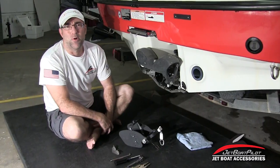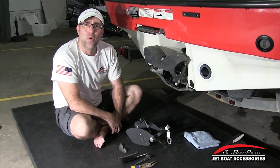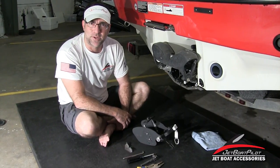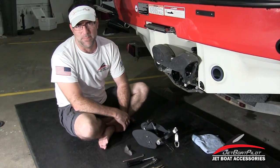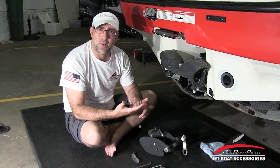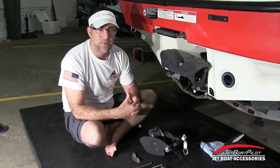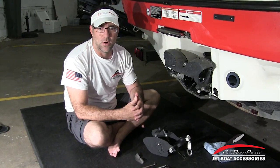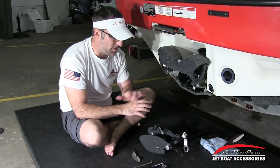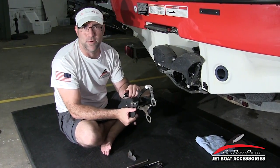Hey folks, Will Owen here with JetboatPilot.com. On today's video, we're going to show you the installation procedure for installing a set of thrust vectors on a BRP-powered jet boat — BRP powered meaning a Sea-Doo, Scarab, Glastron, Chaparral. Any of those jet boats are going to use the same jet pump, nozzle, and reverse bucket, so these parts are basically universal.